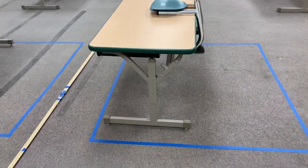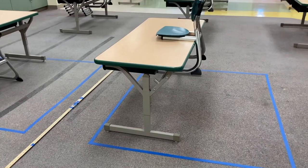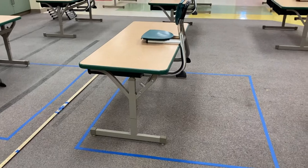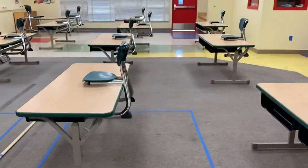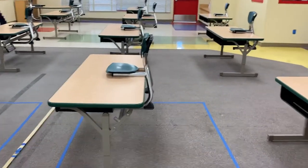Those are some tips I got when I spoke to Debra on my interview, because the kids will try to be at the very edge of their space. And then if they do that, they're going to be very close to each other. So I'm going to continue putting tape like that around each desk.